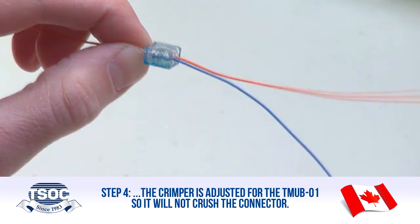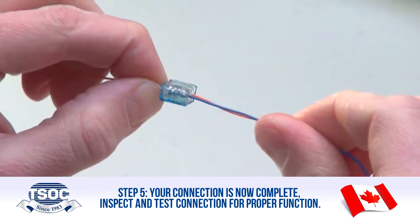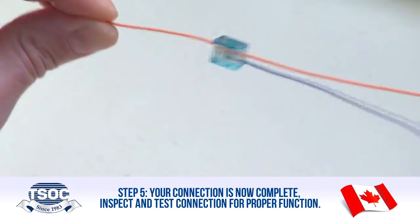Step 5: Your connection is now complete. Inspect and test the connection for proper function.